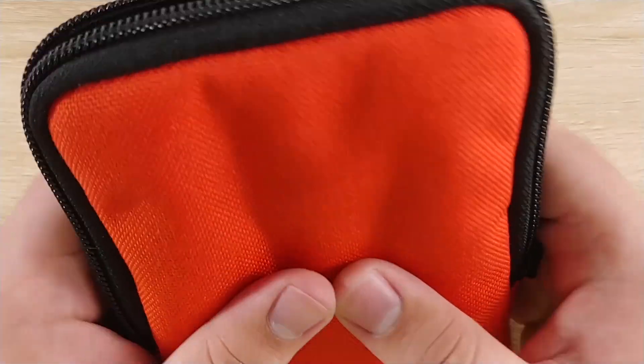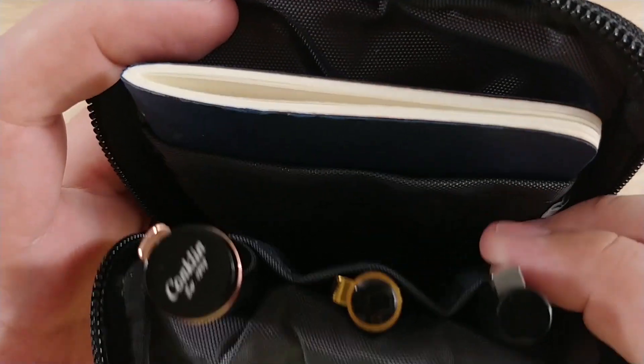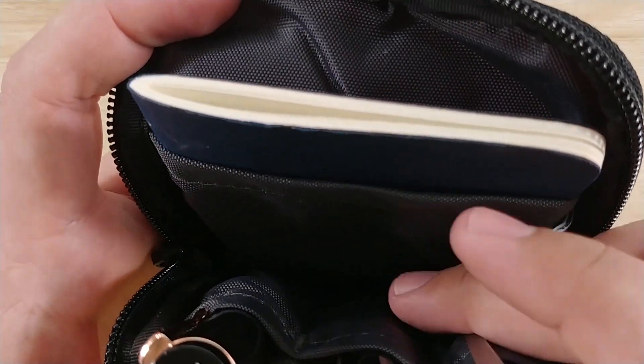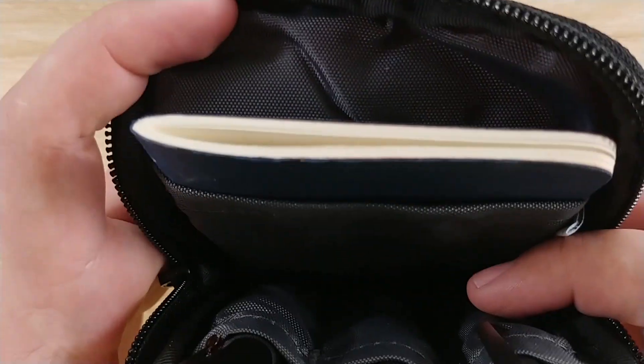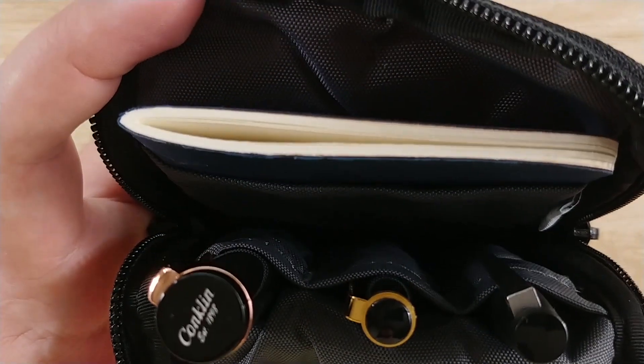Very plush, very durable. When you open it up, you have your three pen pouches, a notebook pouch, and there's also a center spot where you could put some more stuff — like ink cartridges, a spare converter, or maybe an ink sample vial in between the pens.